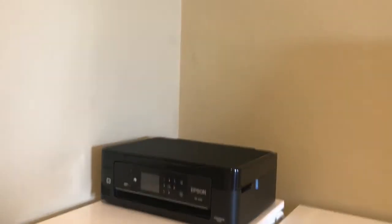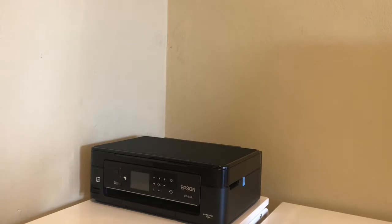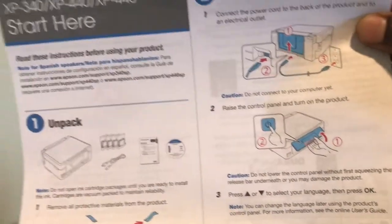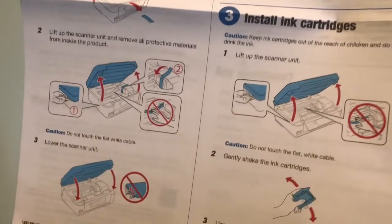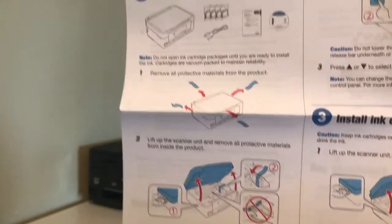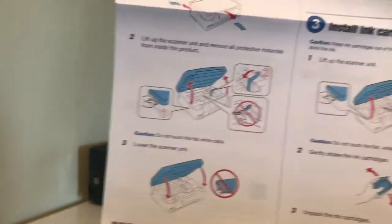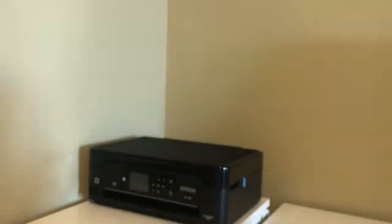I'm going to set up my Epson printer, so I'm gonna go over the instruction manual, which looks like this — it says 'Start Here.' They made it easy to follow along. Not only did they write what you're supposed to do, but they put pictures in for simple folks. Okay, so let's get started.